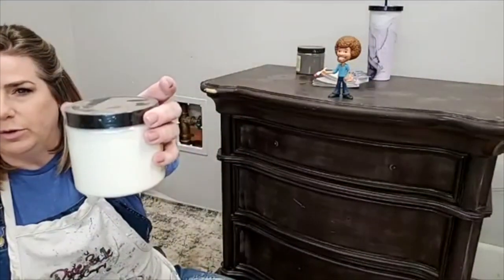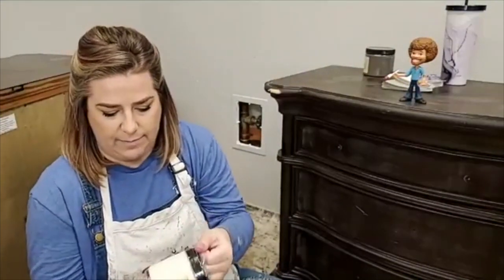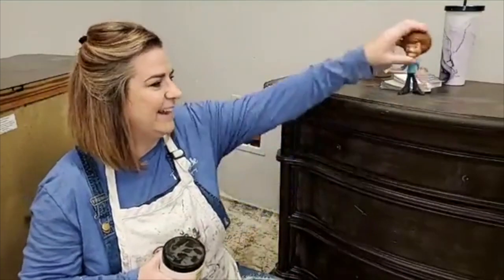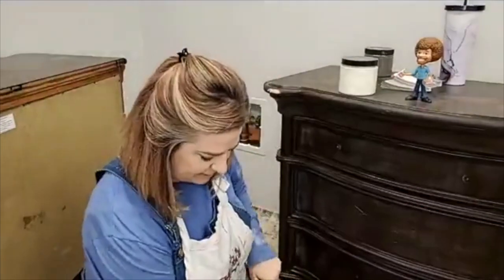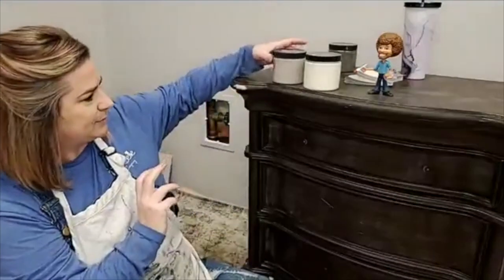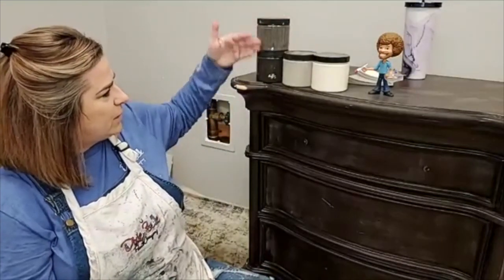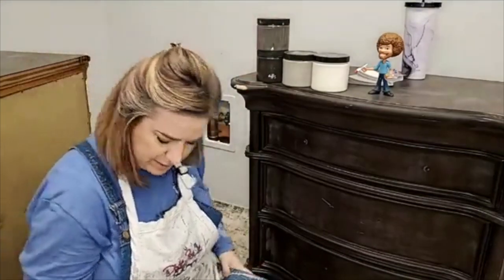The colors I chose are Dixie Belle Drop Cloth, which is a warm cream — not a pure white, it's a warm cream, and it's the most popular of the Dixie Belle neutral colors. Then I've got French Linen, which is a grayish warm gray. And then I'm going to use Coffee Bean as my dark. That's a really pretty color combination. I also got out Gravel Road just in case, but I think that might be too gray, so I'm leaning toward Coffee Bean.